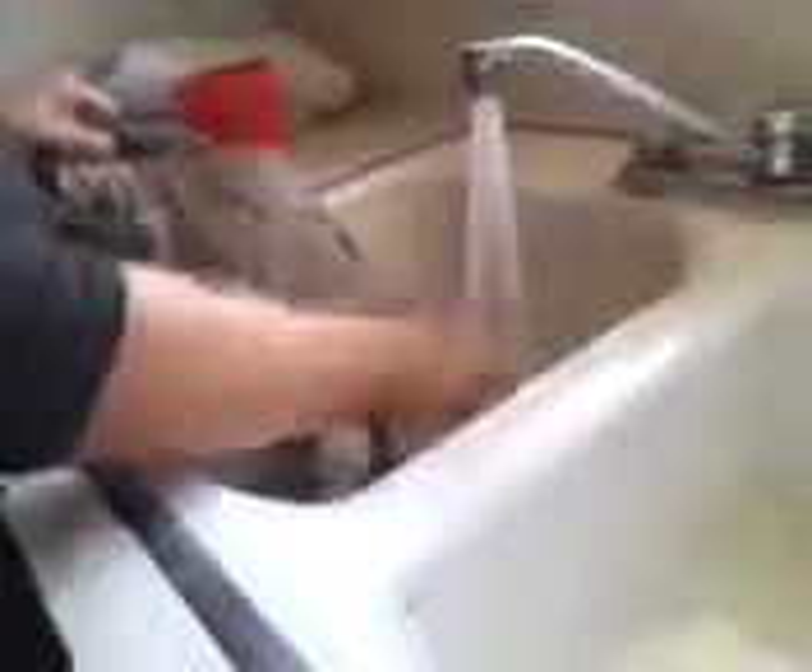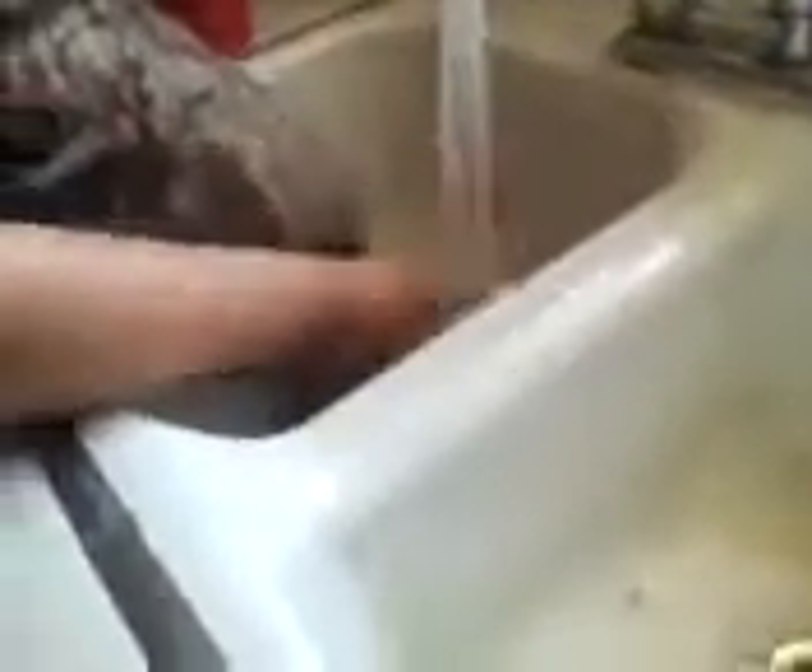Then it comes to doing the butt and the tail, which he doesn't really like. He just got fixed. They're going to have poop stuck down there, so you just take it out. All that poop is out.